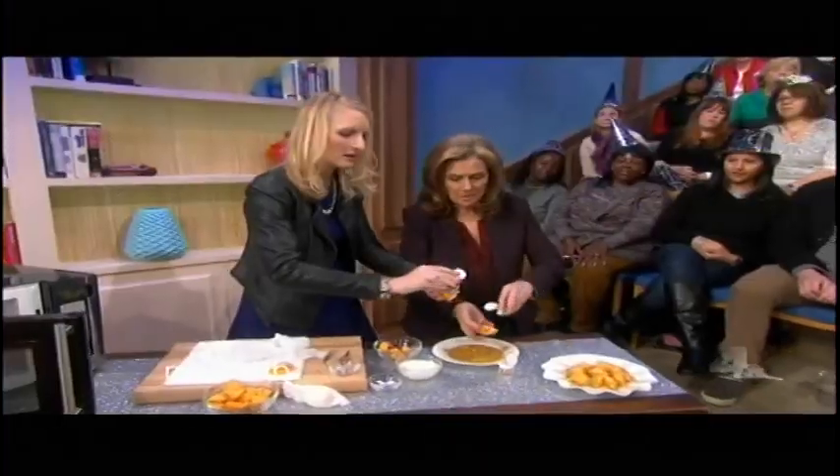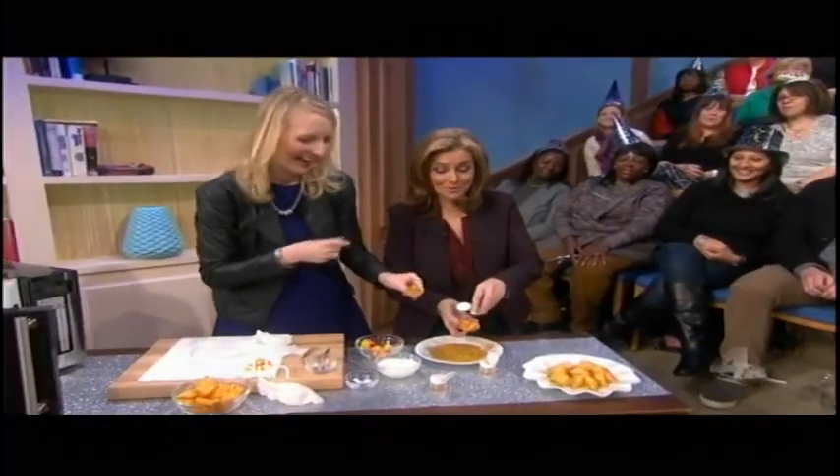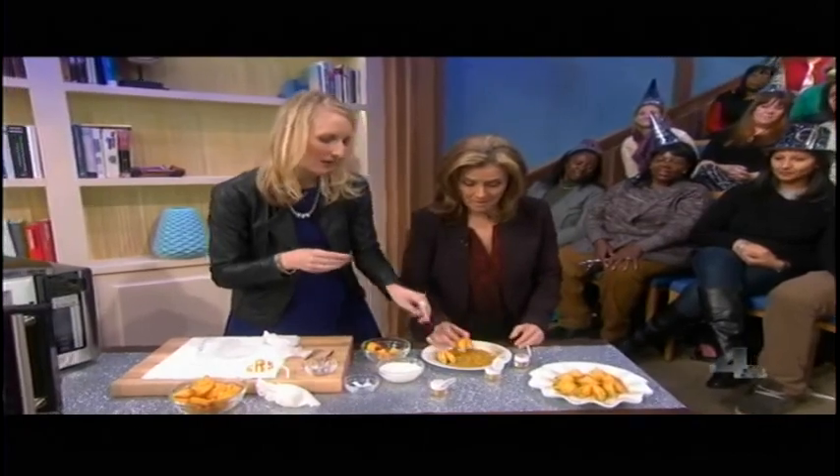Make sure it's the edible kind. I don't know how to screw this one up. And then you're going to set it to dry.